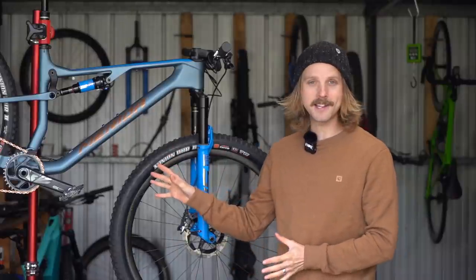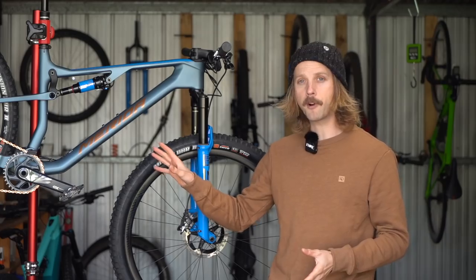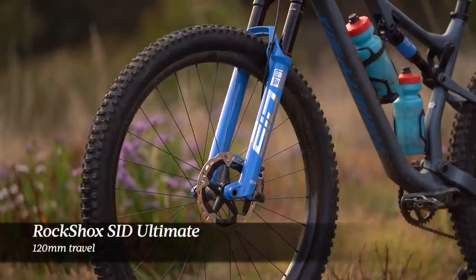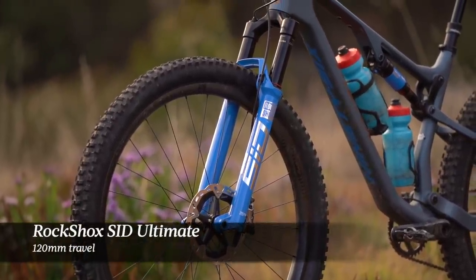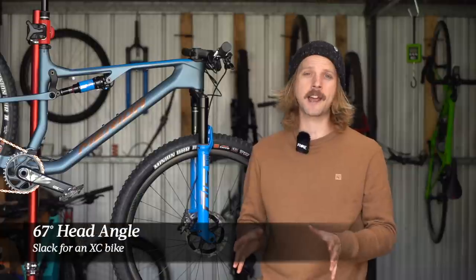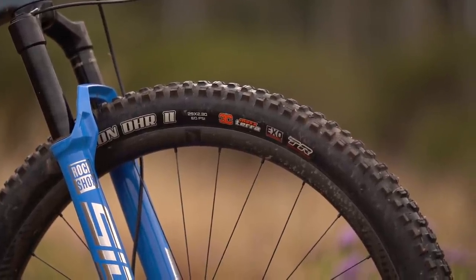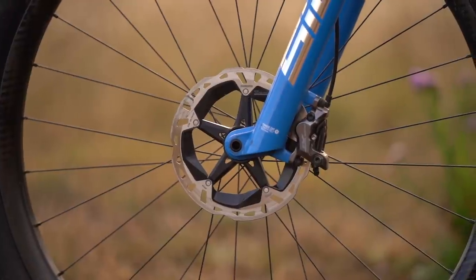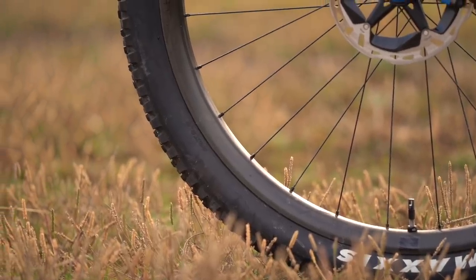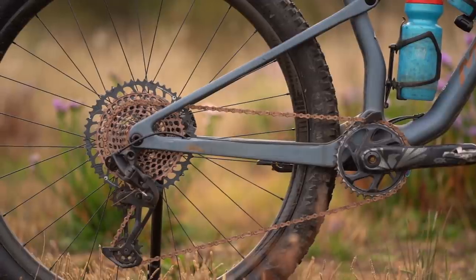The other bike I've been testing is the 96 8000, which is quite different to the other 96 RC models. It still has a full carbon frame and that single pivot flex stay suspension design with 100mm travel on the back. Up front, we have a 120mm travel RockShox SID Ultimate fork, which lifts up the bike and slackens off the angles. The head angle on this bike is 67 degrees — very slack for an XC bike. You'll also find aggressive 2.3 inch wide Maxxis Minion DHR2 tyres, and more powerful braking with a four-piston XT brake caliper on the front.